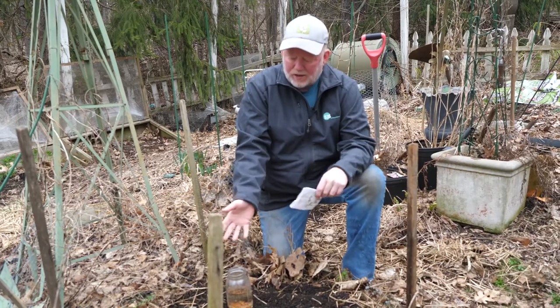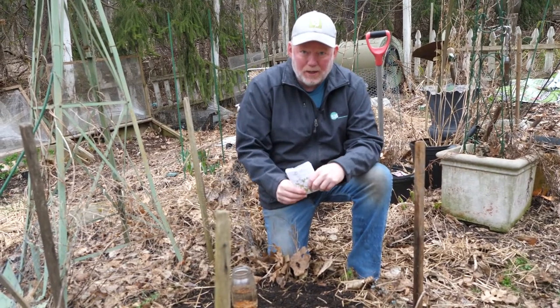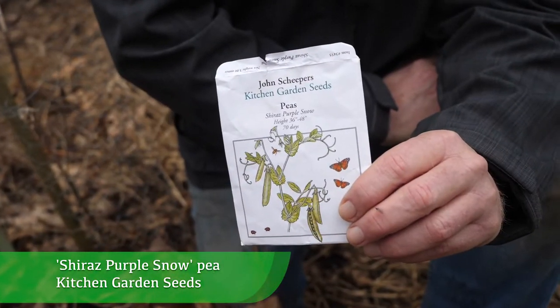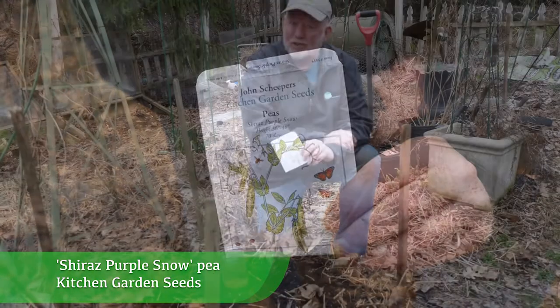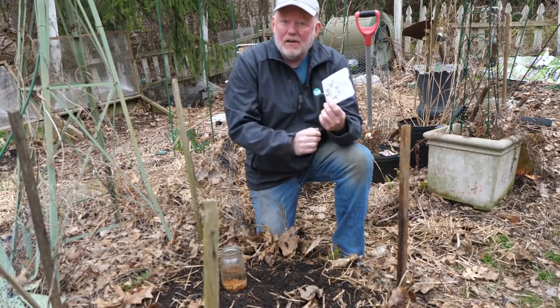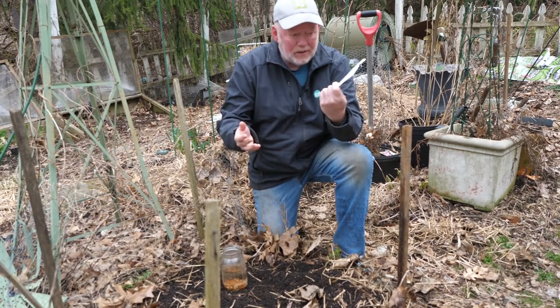This is beautiful, fresh compost, and that's all you'll have to do — dump a little compost on top if you want to get your peas started. This is a new pea from John Sheeper's Kitchen Seeds called Shiraz Purple Snow Pea. I want to remind you that no one is paying me to plant these. If I find something that intrigues me, I'm going to use it — that's all there is to it, and I'll tell you what the name is.